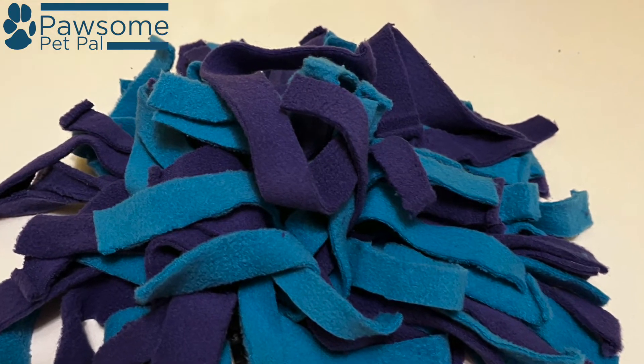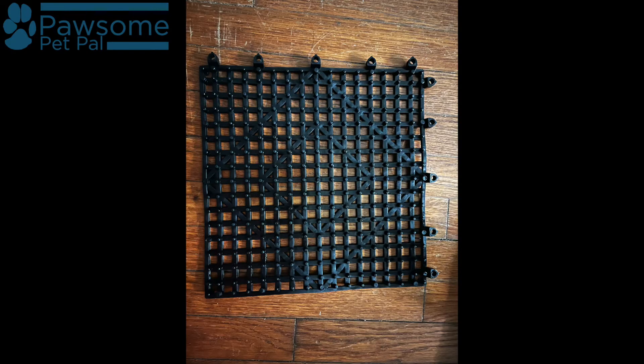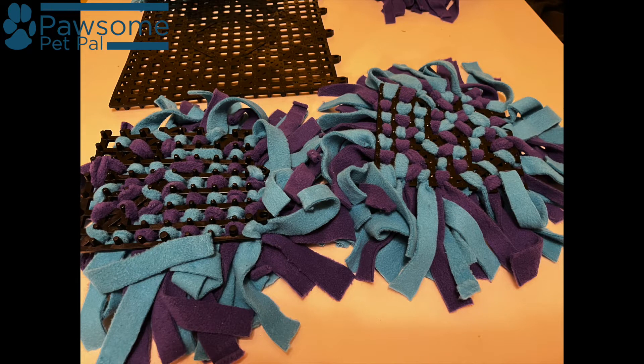It's pretty easy. First you need to obtain some rubber matting that you can weave fleece pieces through. What you see here is a small cat-sized mat, which is actually a quarter of a larger mat — so you can make one large dog-sized mat or four small cat-sized snuffle mats. Here you can see the one large base in the back and two completed snuffle mats in the foreground.